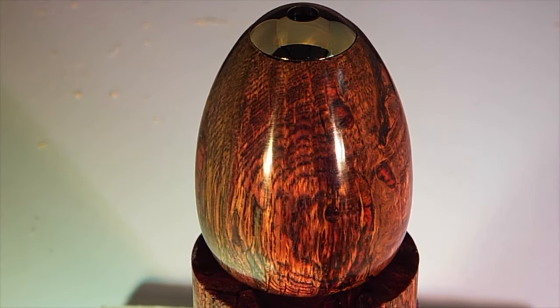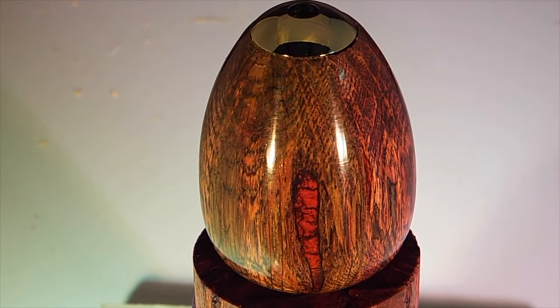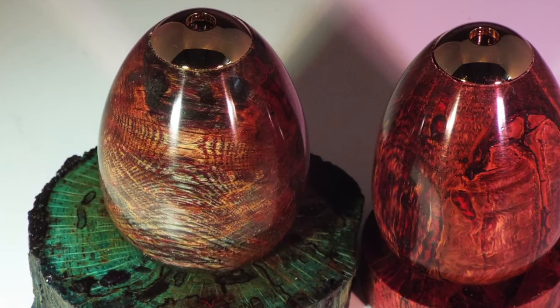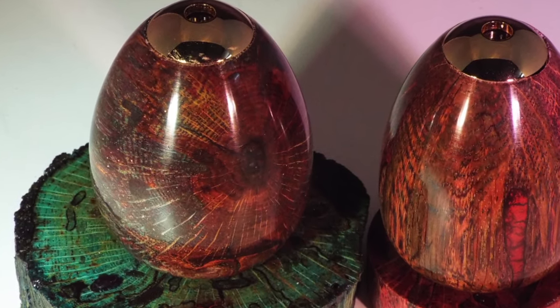These are kaleidoscope kits from Penn State Industries. Here's a comparison side by side. I hope you enjoyed it, and I hope the urchins enjoy it. Bye!